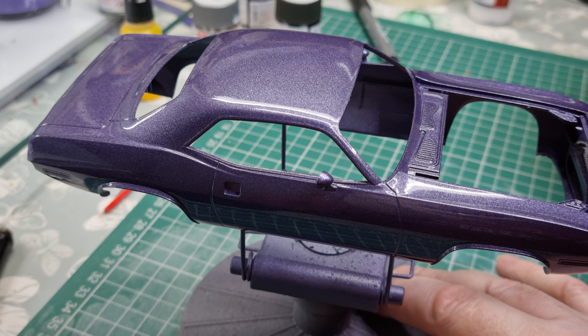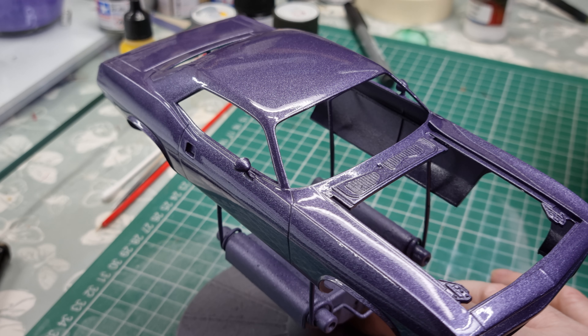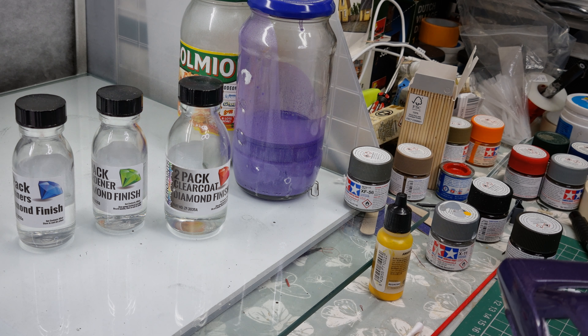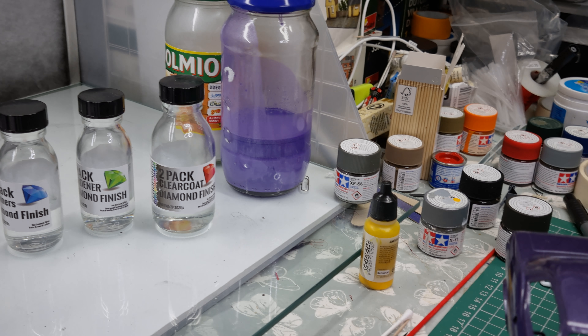So it's got two coats so far. We're not far off another coat — I've got the paint bottles made up for another coat. We used the purple, as you can see in the background, and we used the diamond two-pack layer.